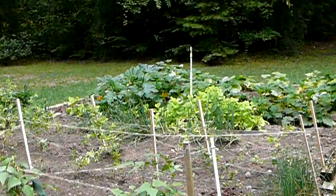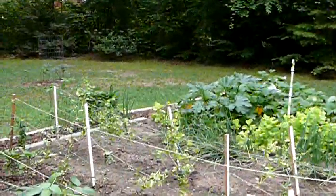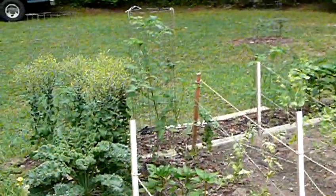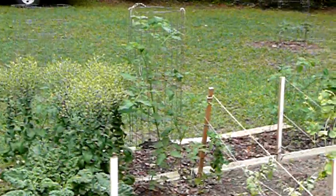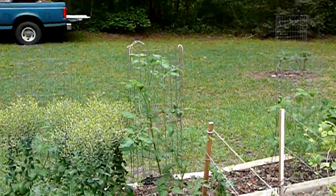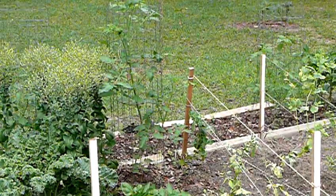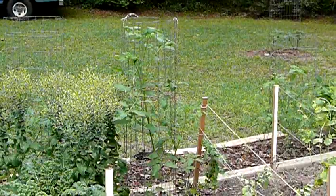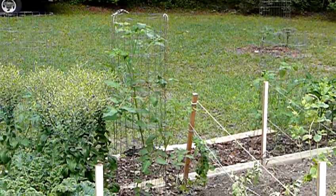Outdoor garden update on the tomatoes — you can see there are several plants here. This is the one that dampened off and fell over; we just stuck it back down in the ground. It doesn't have any tomatoes on it yet but should before long — seems to be doing pretty well out here.